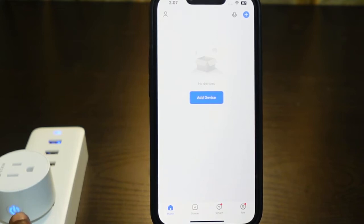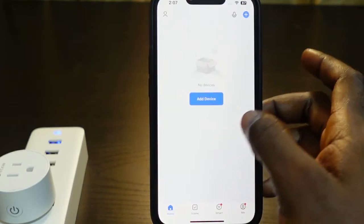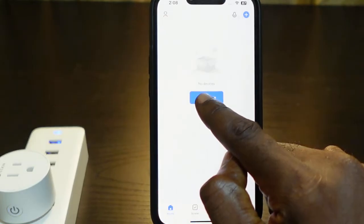You can see the indicator blinking, meaning the plug is reset and it's now in pairing mode. So let's go ahead and set it up again. Go back to the app and tap 'Add Device' — you can tap the plus icon here or tap 'Add Device' here.